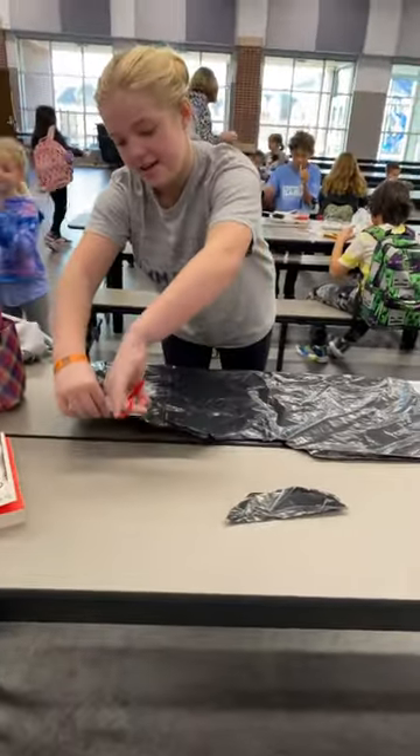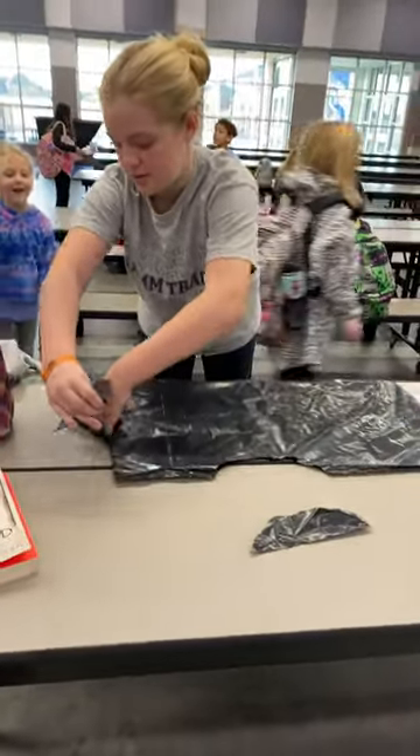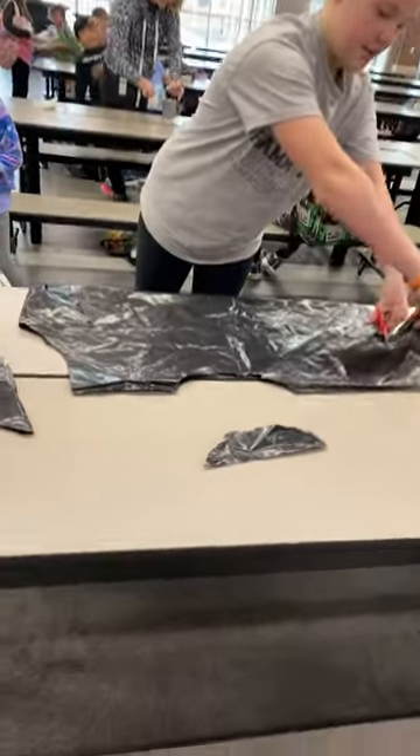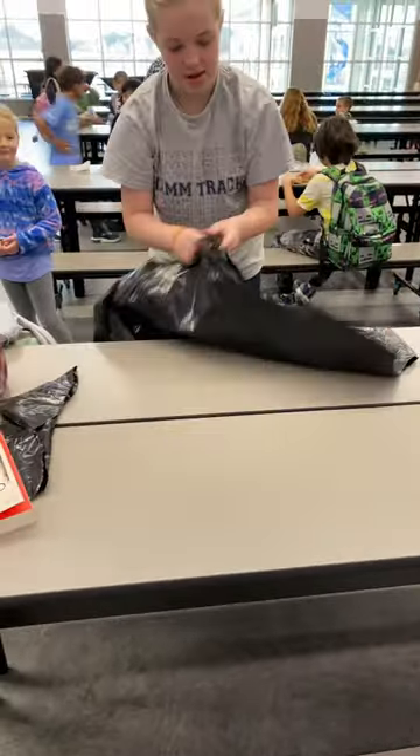So that's the first arm — arm number one — and then the other arm.